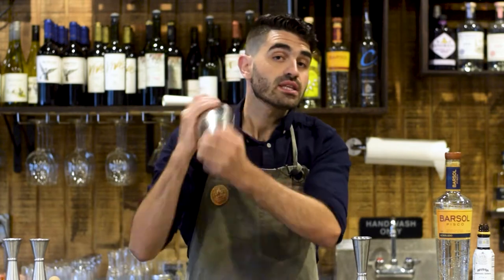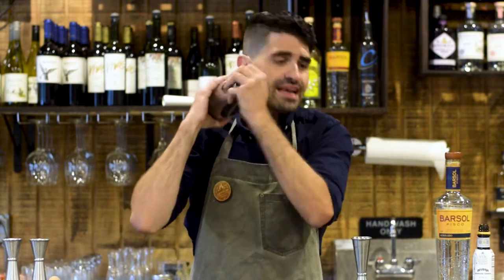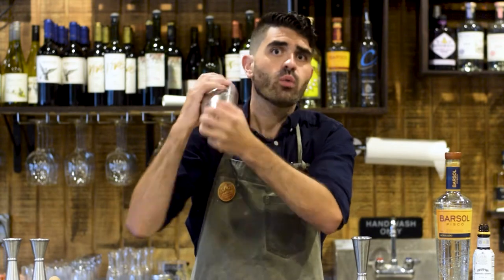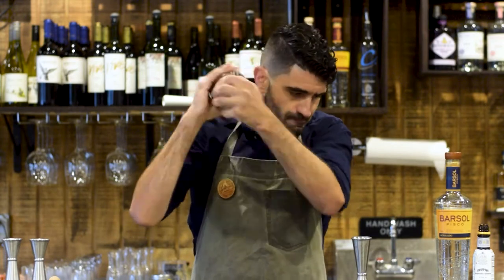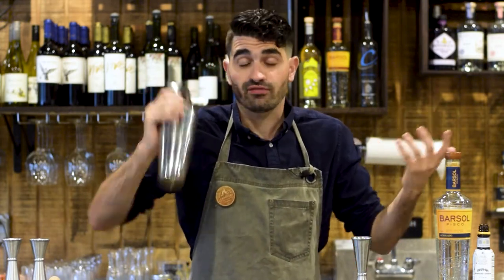So we're going to shake this for about 20 seconds just to fully integrate the citrus and the alcohol with the egg white. You really want to froth that up quite a bit. Some people make Pisco Sours in a blender — I've never actually tried it, I've only ever made them by shaking. Maybe it's good; I'll have to give it a shot one day.